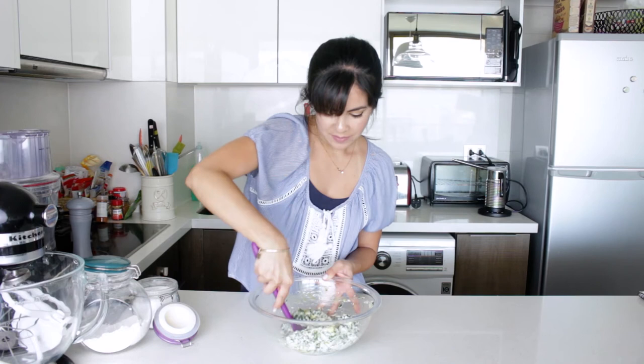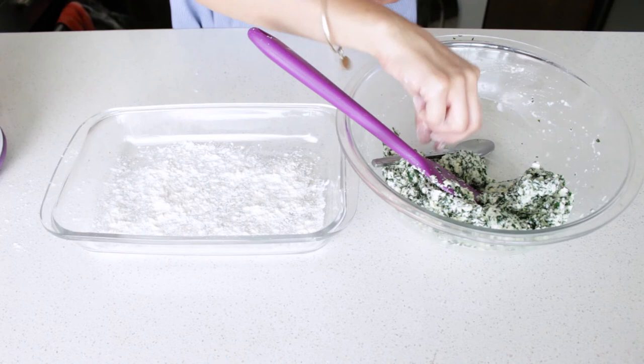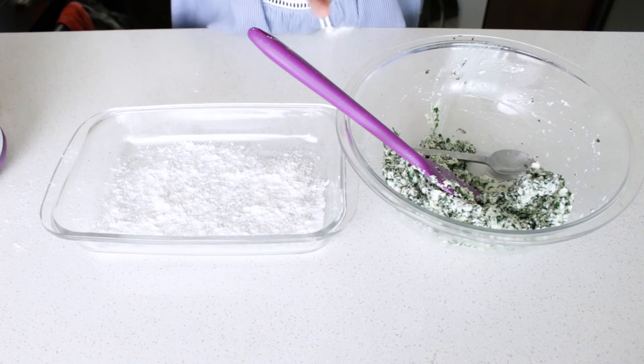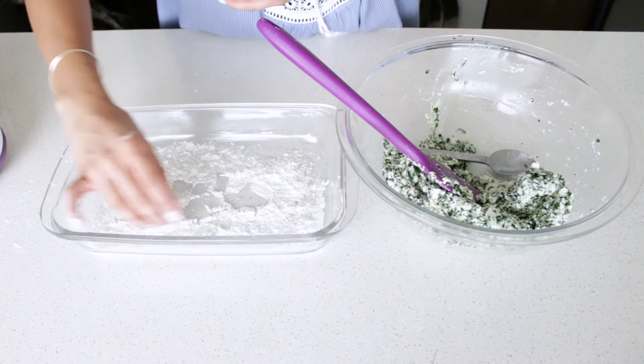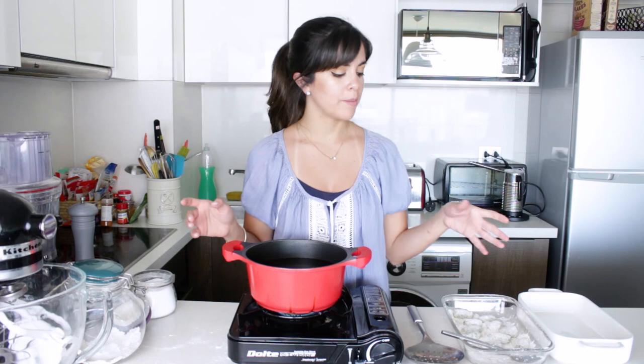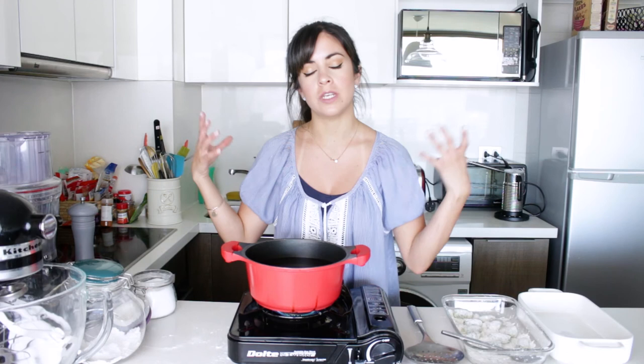Now I'm going to form balls with the dough and roll them through some flour, and then they're ready to cook. Now that I have formed all of my Malfatti and they're on a nicely floured plate to make sure they don't stick, we're going to cook them in hot boiling water just like we do with gnocchi — as soon as they come afloat, we need to start taking them out.